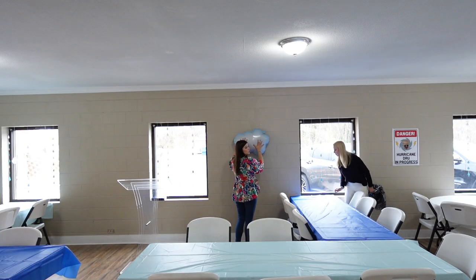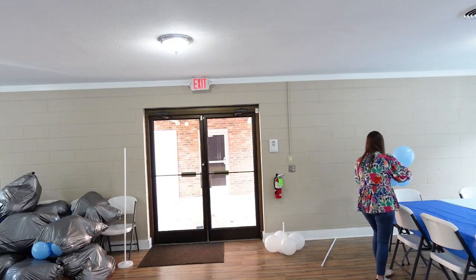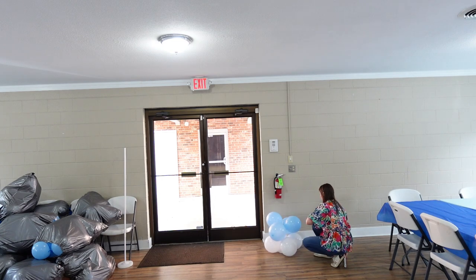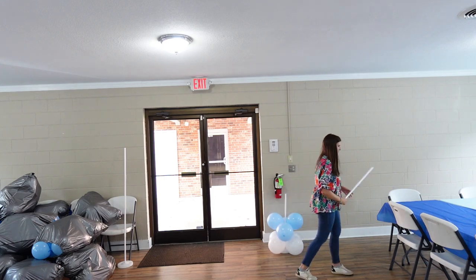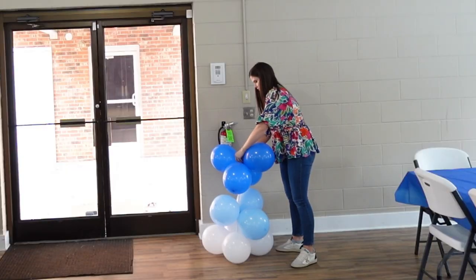We hung up all the cloud balloons in between the windows, and next we are moving on to the balloon towers. These are the most time-consuming thing — you have to put the balloons on this little round hook and sometimes the balloons pop off when you put them on the stand. But I love the look of the balloon tower so I have no regrets.